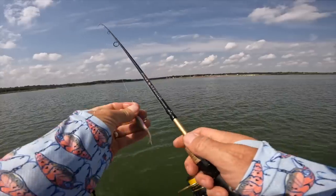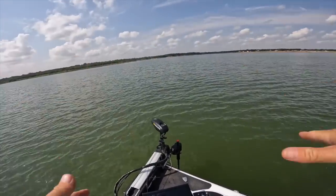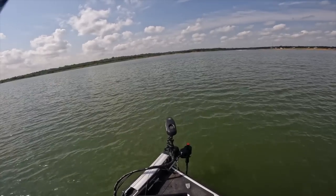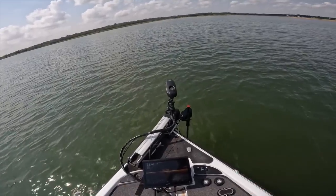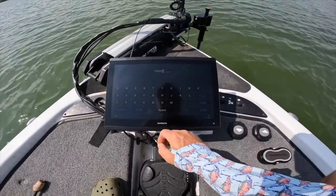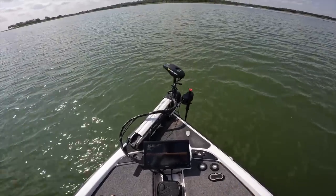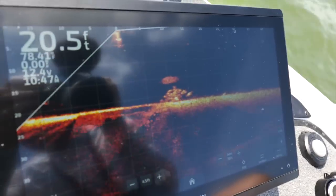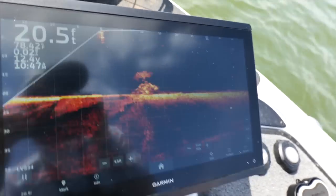Another thing I like to do when I find a spot is get a general area with the side scan, but when I'm done fishing it, I'll get right on top of it with the nose of my trolling motor and remark it more precisely. That's one thing I love about the Garmin. There's another spot just ahead — it looks like some juicy structure. I'll see if I can work a few presentations up here.